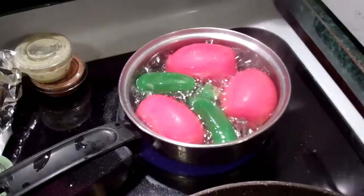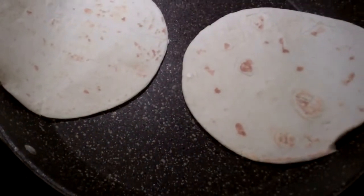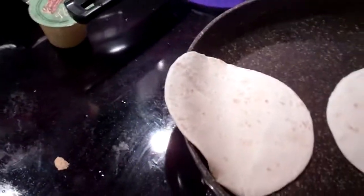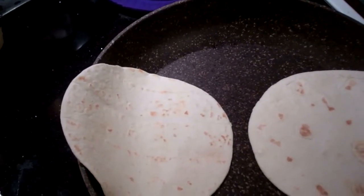All right, one last cooking video. My wife is going to make her salsa again. We've already got some flour tortillas frying up on the pan, put the mozzarella cheese out. And what is this delicacy going to be? Huevos, chili con huevos, something like that.